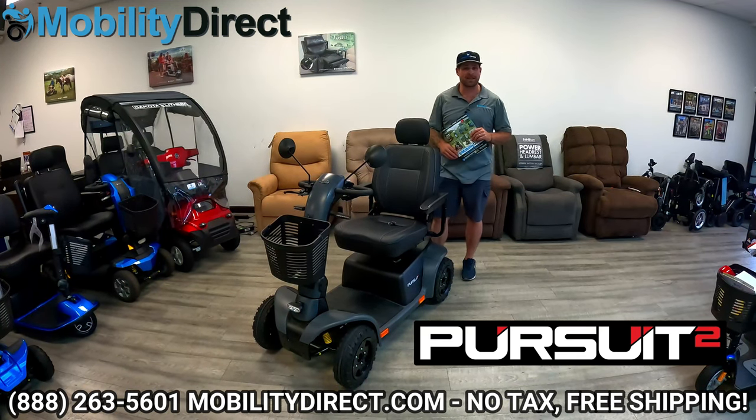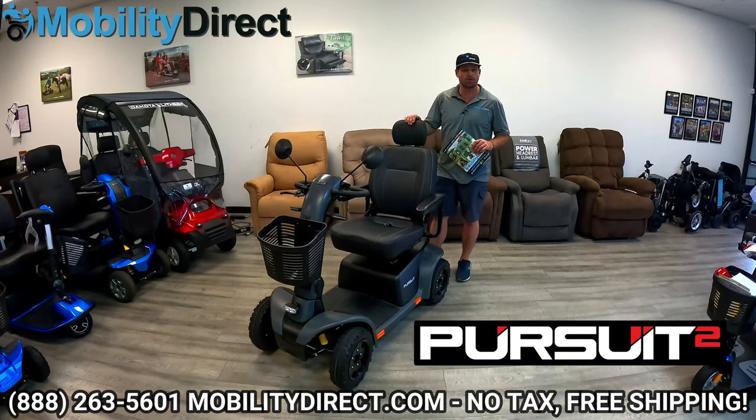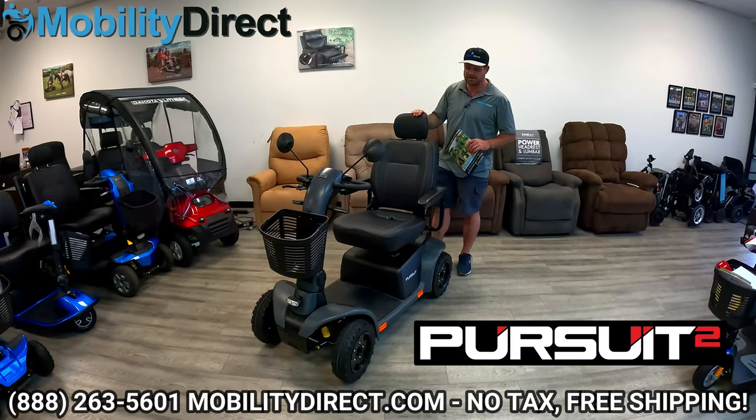Hi everyone, I'm Drew with Mobility Direct and I am super excited to review the all-new Pride Mobility Pursuit 2 Heavy Duty Mobility Scooter.